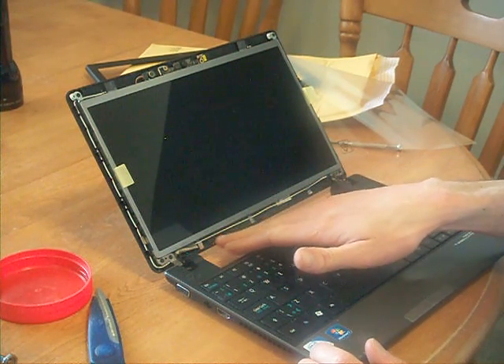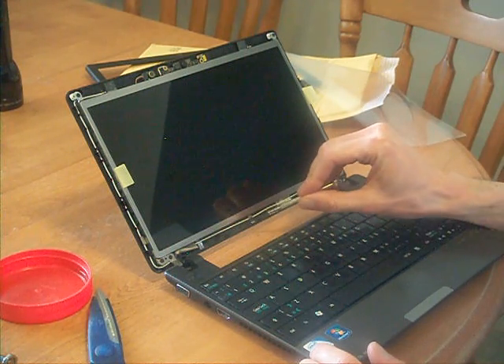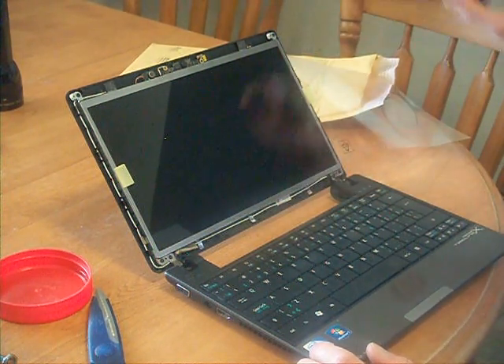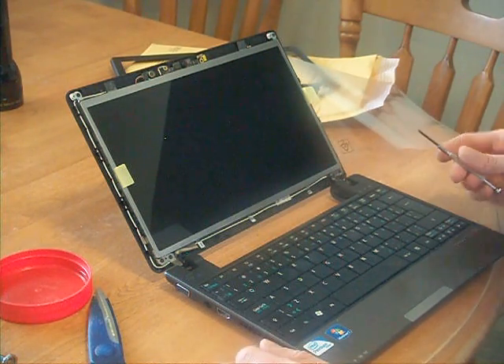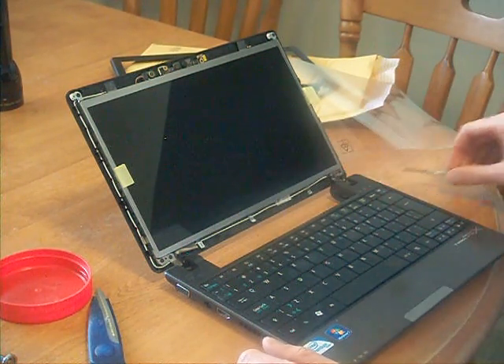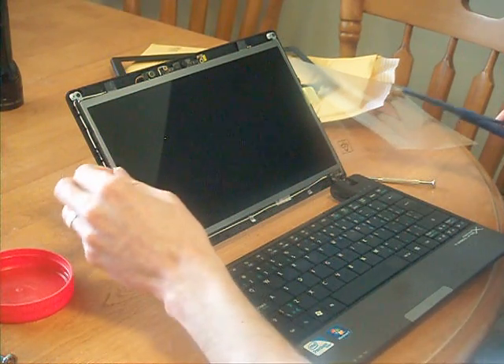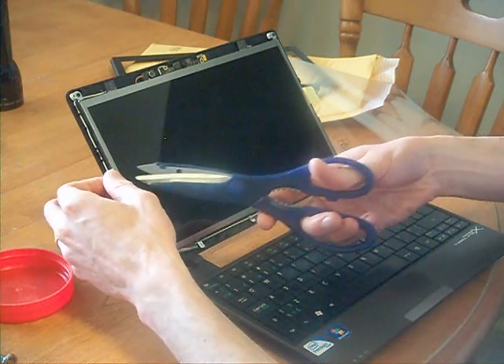I'm just going to show you as close as it can get to the bottom of the screen here. All you should need is a screwdriver. I forgot to remove the screen protector before we screwed it all back on — you can take it all back off to do it properly.